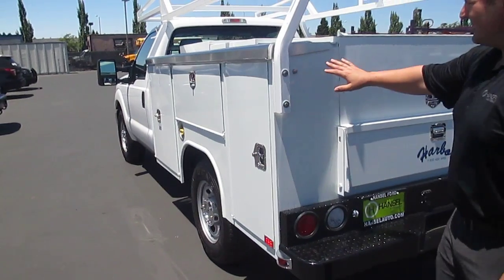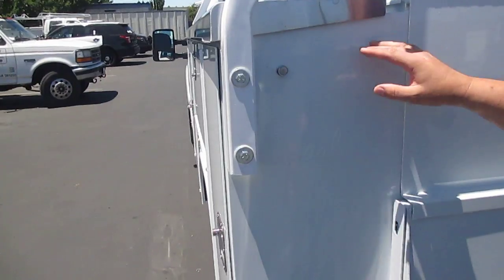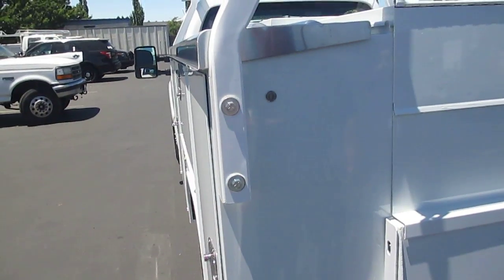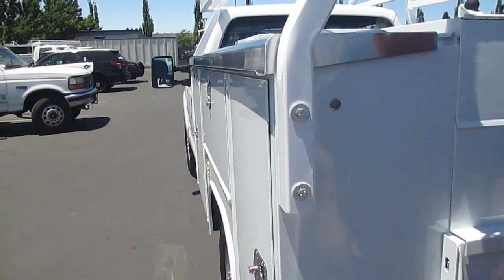The whole side of the body — this is called a master locking system. An excellent, excellent thing to have. One push lock and the whole side of your box is fully locked. You can keep the drawers unlocked, come back with your key, unlock this one area and you're able to access your whole body.